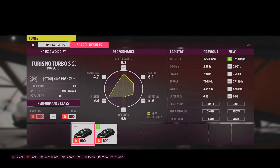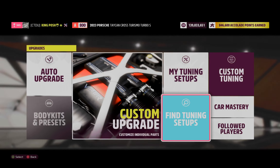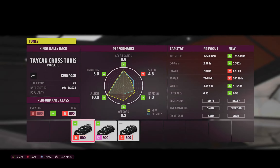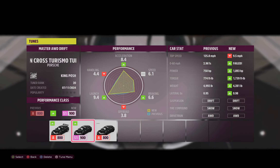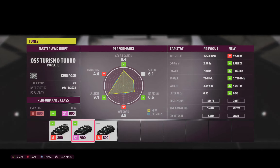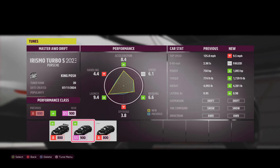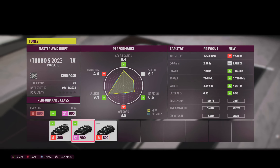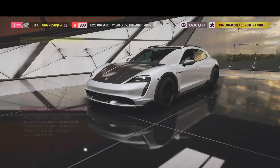Mine is called KP Easy All-Wheel Drive Drift, and I will explain why it's called Easy later on. I do have other tunes up there as well — this one is not shared yet, I'm still working on it. I also have the Master All-Wheel Drive. As you can tell, it has a lot of power and it's also on snow tire compound. I tuned this one first, and then I tuned the other one. They are pretty much the same tune, except for gearing and differential.